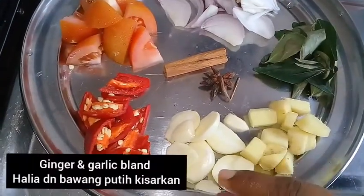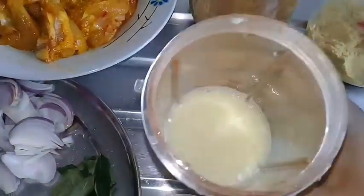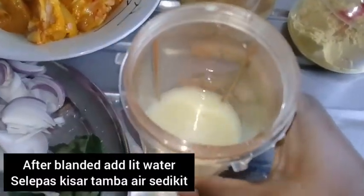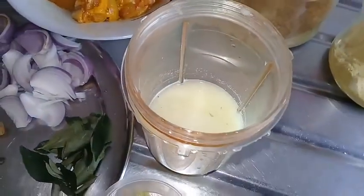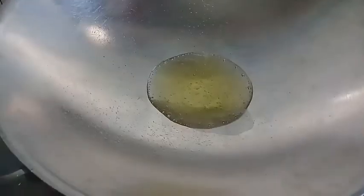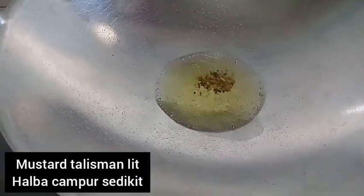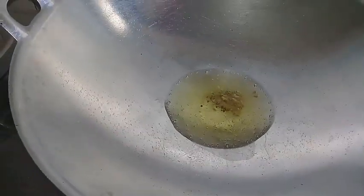Now let's blend the bean pie. I will pour it in. Add the salt on the dough and pour the dough, then mix it up.